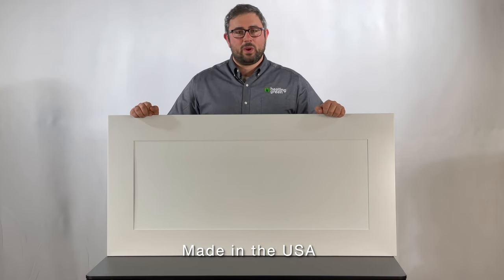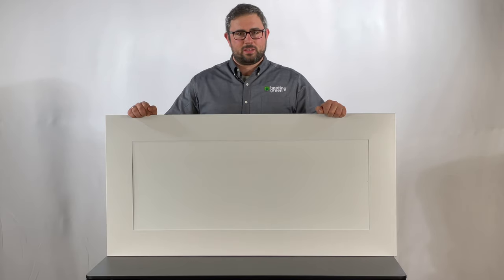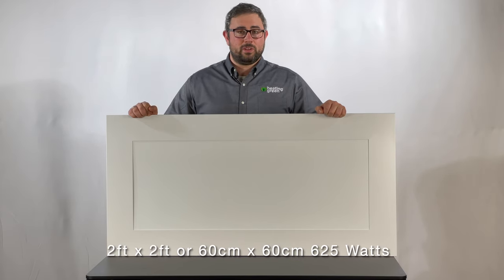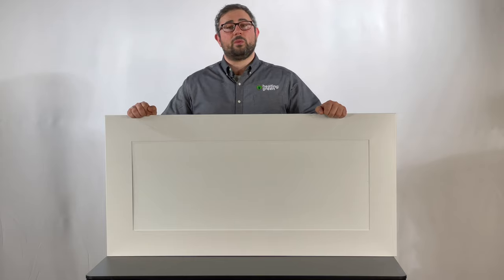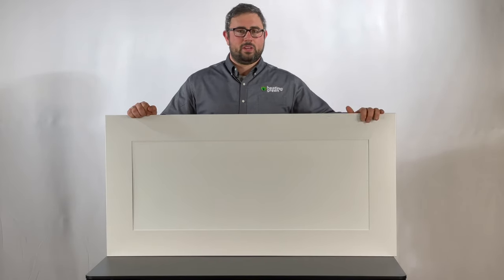The ceramic ceiling heaters are USA made and they have a 10-year warranty. We make them in two specific sizes: either a 2-foot by 2-foot 625-watt, or a 2-foot by 4-foot 1250-watt, which is the unit that you see in front of me here.